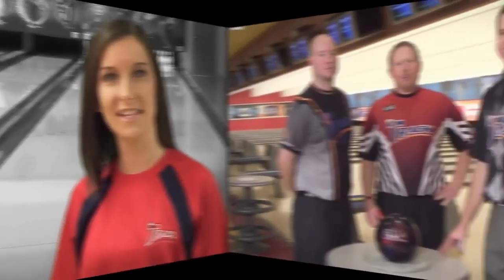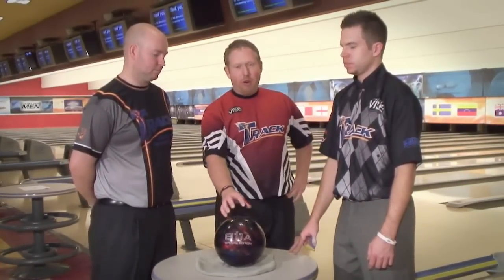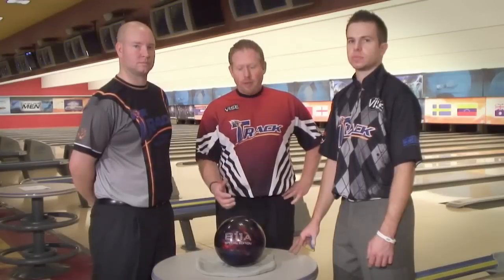We're here at the 2011 World Series Bowling to talk about the brand new 811A Special Edition. We've only come out with one Special Edition ball ever, which was the 607A, so you know it's got to be a great ball. This ball creates more angle than any ball we have ever created.